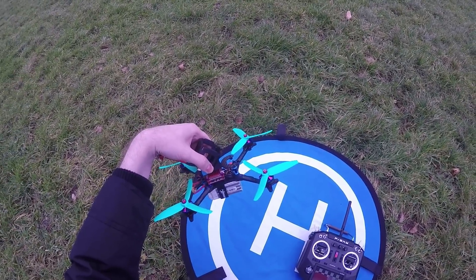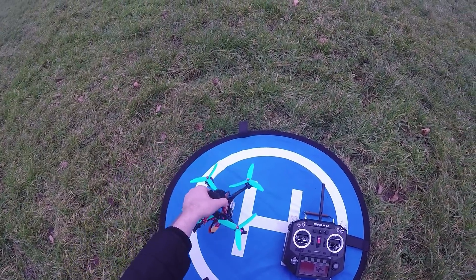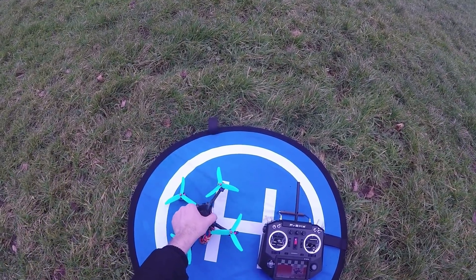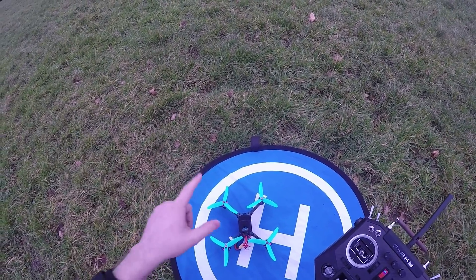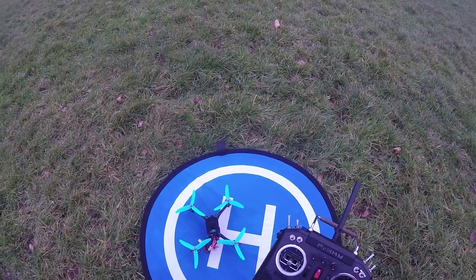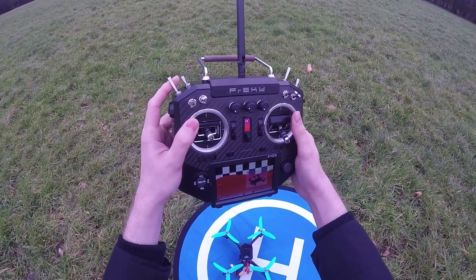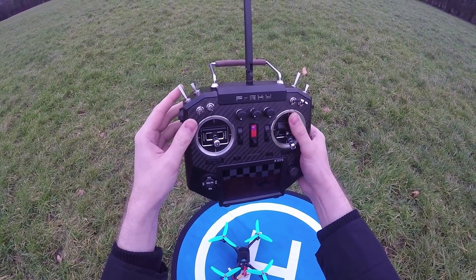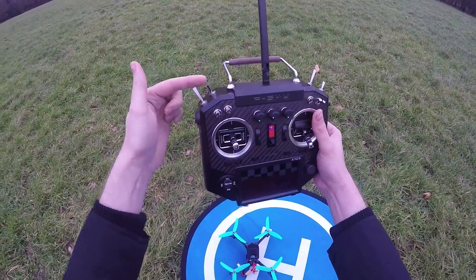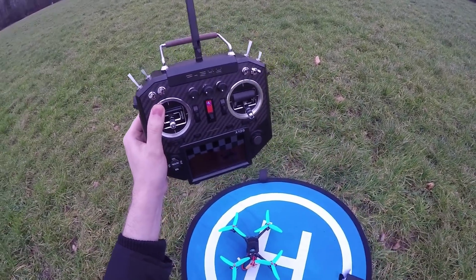It's windy here today as you can see. The mat's lifting up here. I've got the GoPro mount on there but I think I'm going to have to come up with two sets of PIDs — one for the GoPro and one without. Another thing I've had to do is switch the two-position switch on the X10S. I use this two-position switch as the arming and I kept bashing this one, so I moved it across.